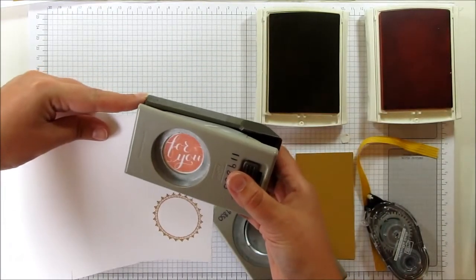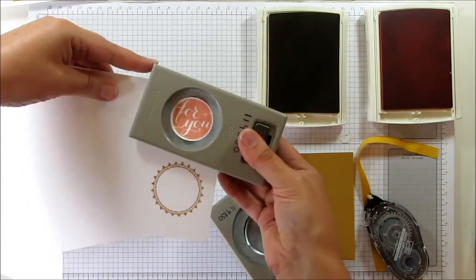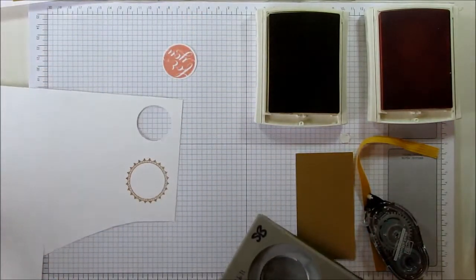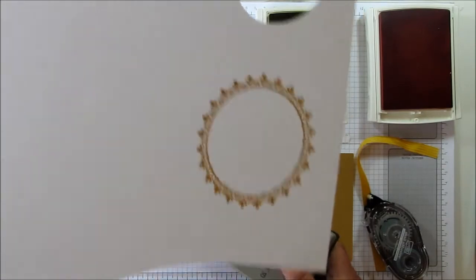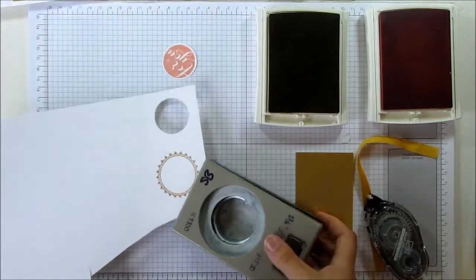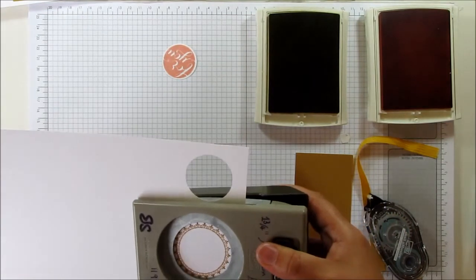The 'For You' fits into this stamp set. I'm going to go to the 1⅜ inch circle, and then the really, really pretty circle with the little flowers and little details fits in the 1¾ inch circle.